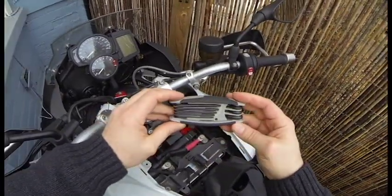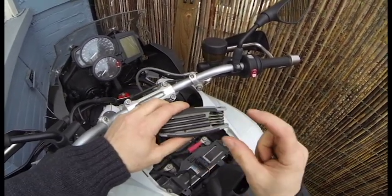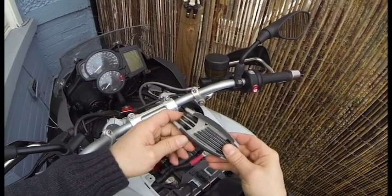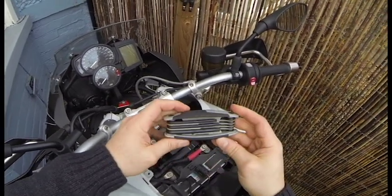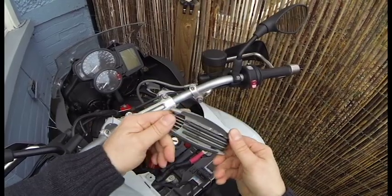This is in my toolkit — a Torx pocket knife style thing. I do have a Torx set that I use in my home kit, but this is something I keep with my toolkit that rides with me in case I need to get into any of these things or make any repairs, so that's a good thing to have.